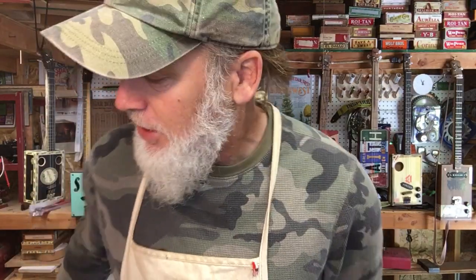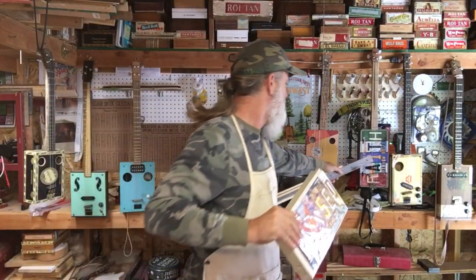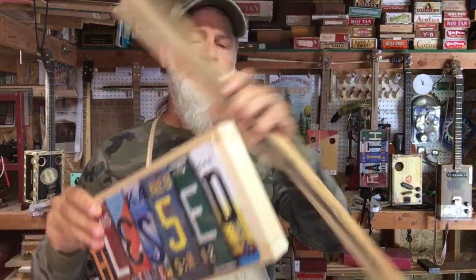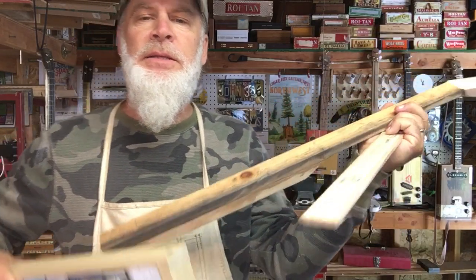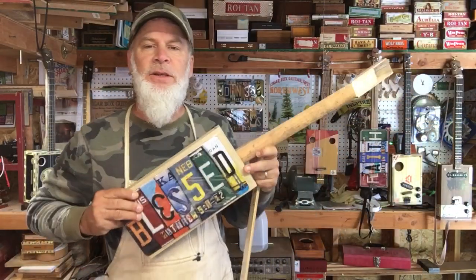The next guitar is a three-string cigar box guitar I'm working on. There's another one of these license plate boxes, similar to the Faith Box. This one is going to be a Blessed Box with a 23-inch scale neck and a scarf joint. This will be my next thing I actually work on.